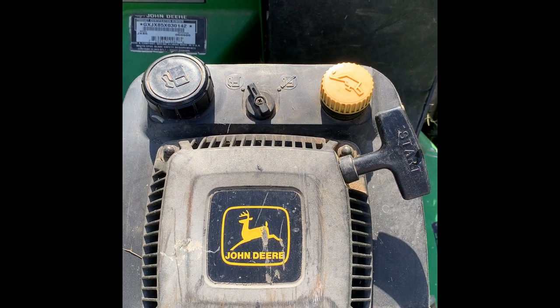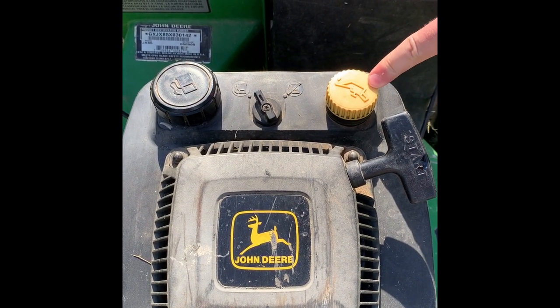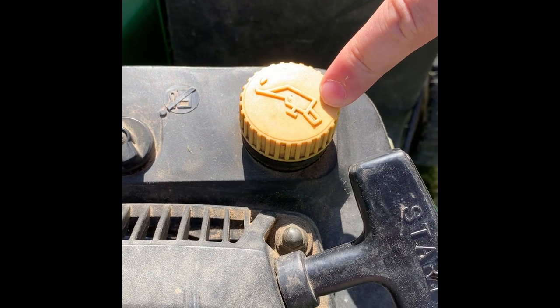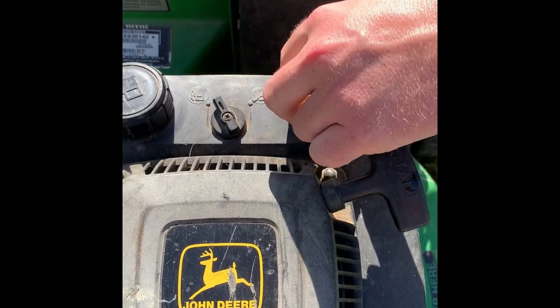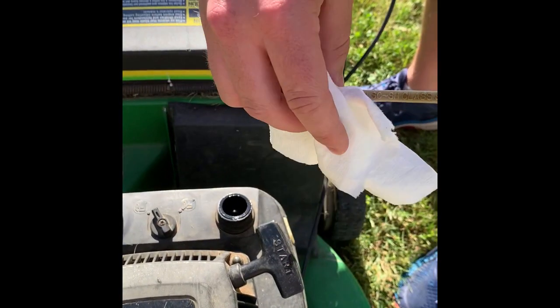The first thing you want to do when checking for oil is to find the oil cap. The oil cap is yellow and generally has a tin can icon on it. After finding the oil cap, you will then unscrew the cap, pull it out — the dipstick is attached right to it.